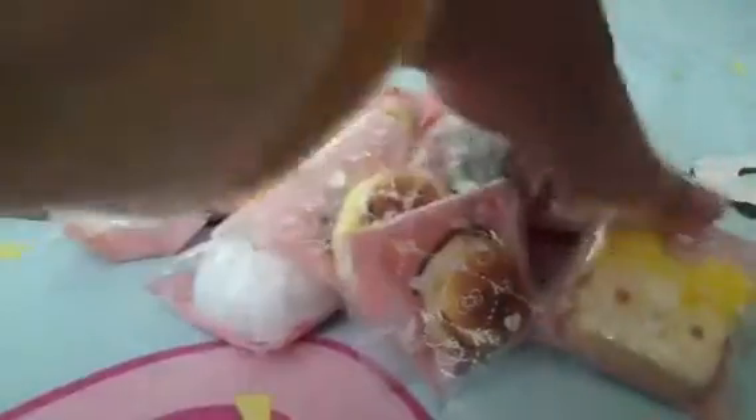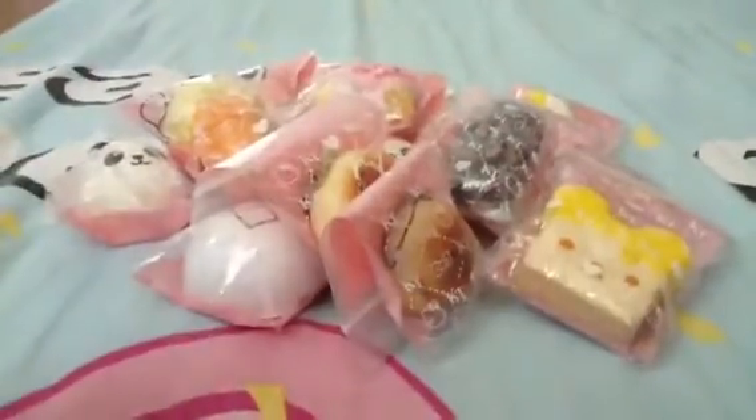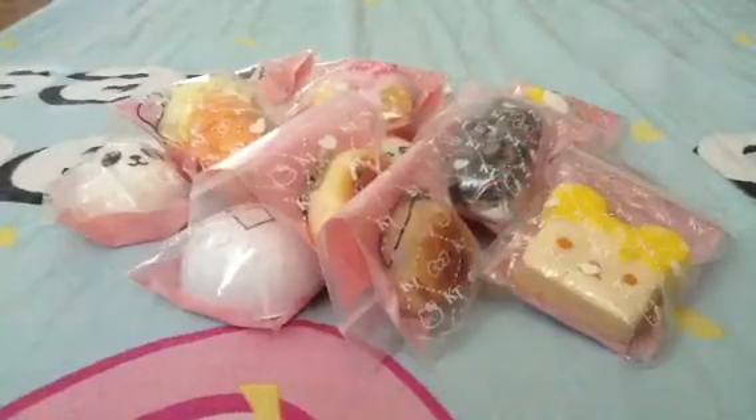Then I got this Rilakkuma Honey Toast. I always forget to say: all those Rilakkuma, or whatever, is licensed and it all has handphone straps, except for the My Melody one. Then I got this sandwich.